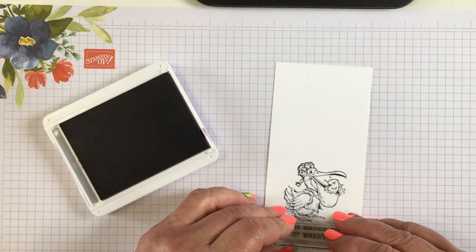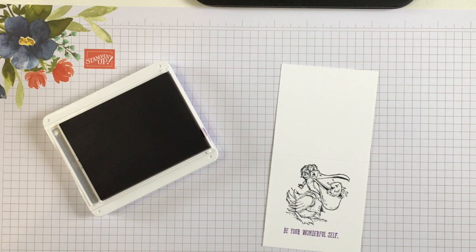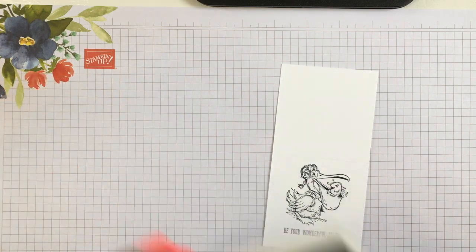Isn't that a cute little card — you can put it in a lunch box, or wherever you want to tuck it, in a backpack.